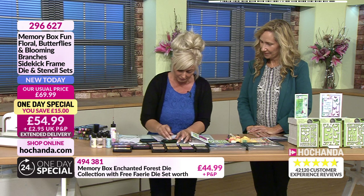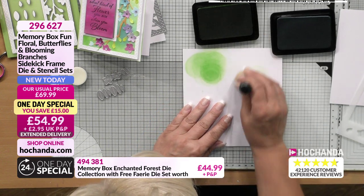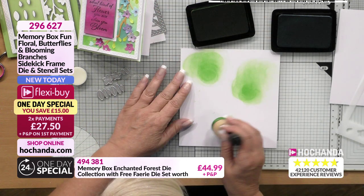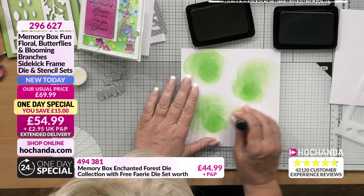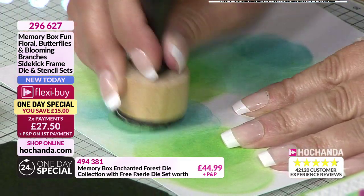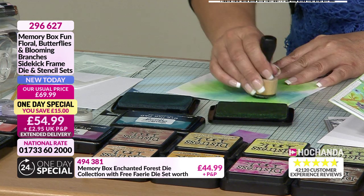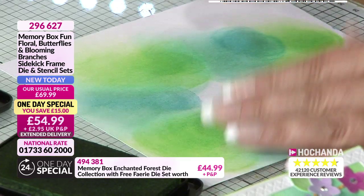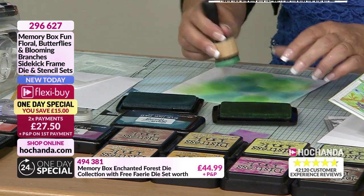So what I'm going to do is just create my background for my frame. And all I'm doing is using some beautiful Simon Hurley dye ink pads by Ranger - we did have them on a show a few weeks ago, but we've sold out. I'm not really going in there with any particular technique in mind. I just want to get this colour in here because I'm just going to use it as my background. I'm going to bring a little bit of blue down here and then a bit more blue and a bit of green.